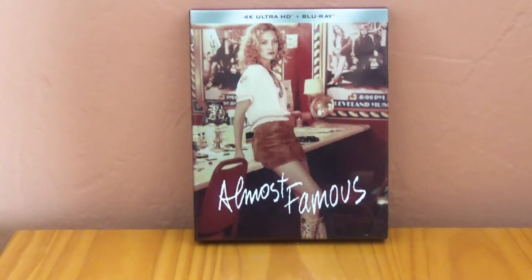Hello, mysterious person behind the screen. Today we're going to be taking a closer look at the almost famous 4K HMV exclusive Cine Edition.